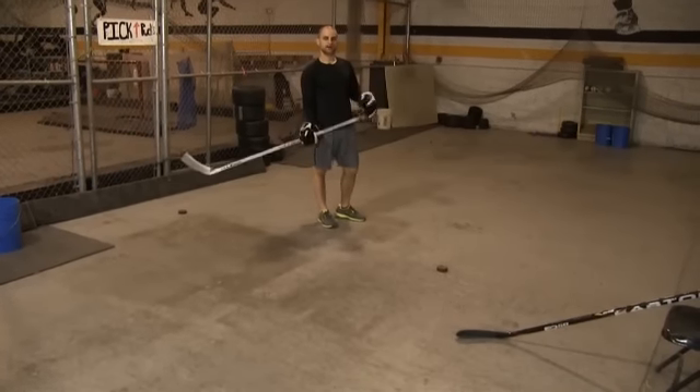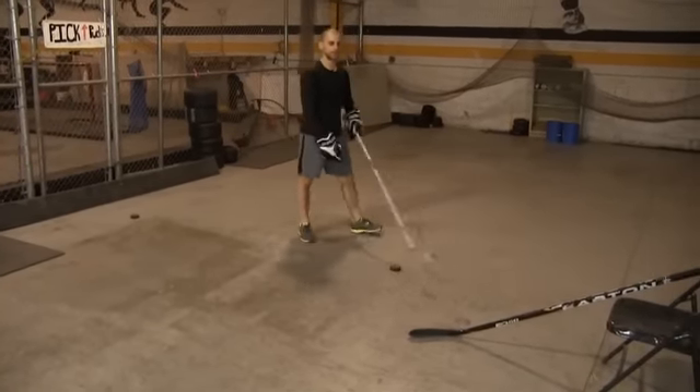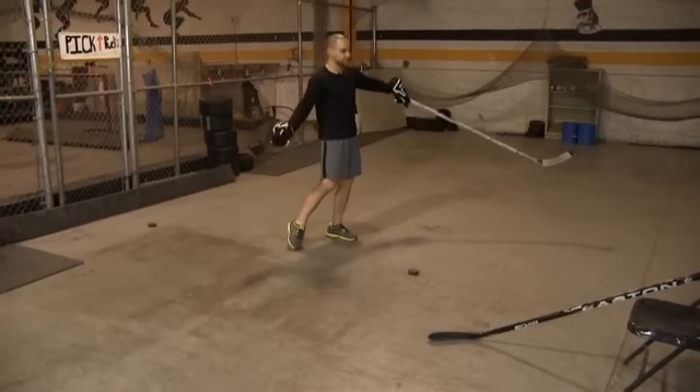Here we're working on a drill coming in off your offside, step to the middle, pull to the backhand. We're working on getting that defenseman to step with you, step up, then using deception and pulling it out wide and extending that reach.